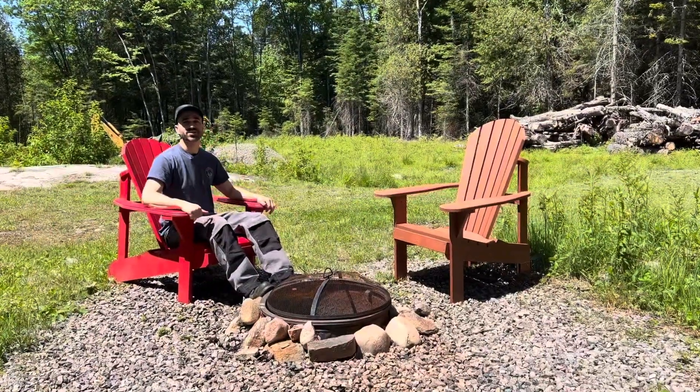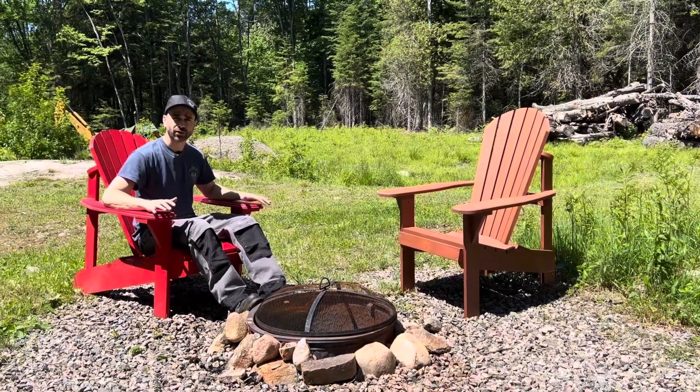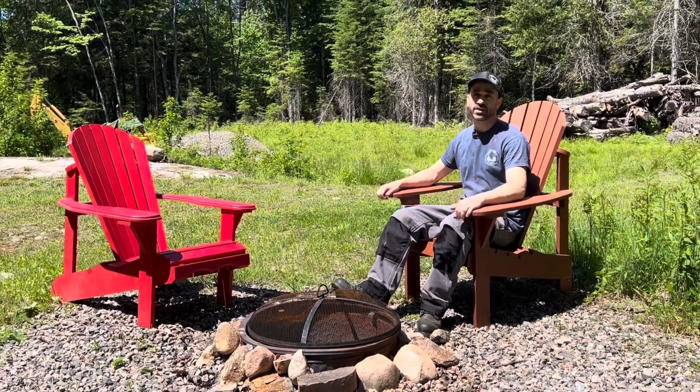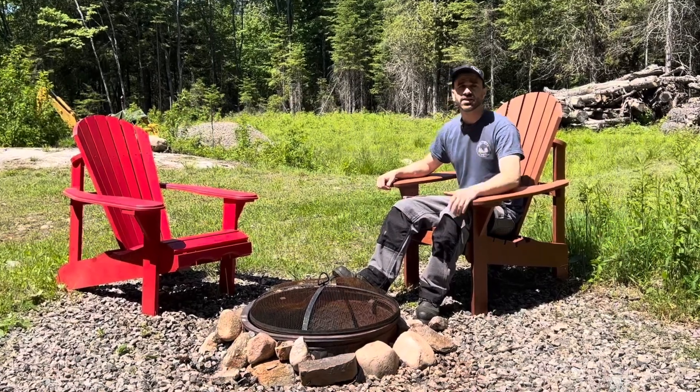Hey, welcome back. I'm Northern Chris. In this video I'm comparing the original Muskoka Adirondack chair versus the new and improved upright Muskoka Adirondack chair. This is going to be a great video, so stick around until the end to find out which chair I prefer and why.